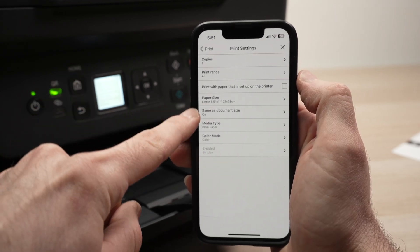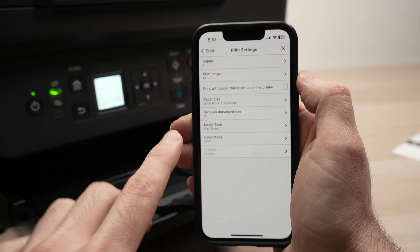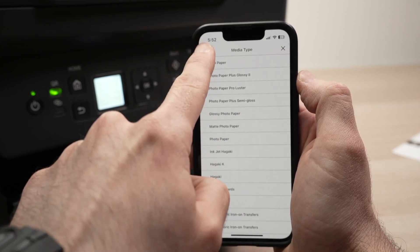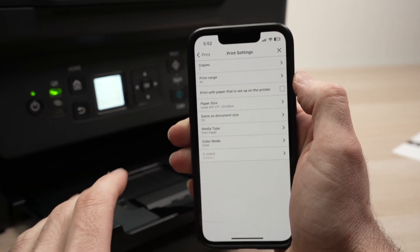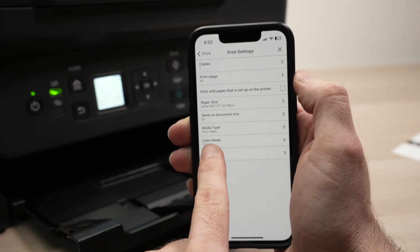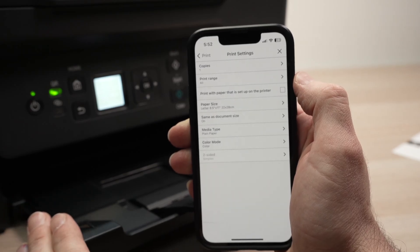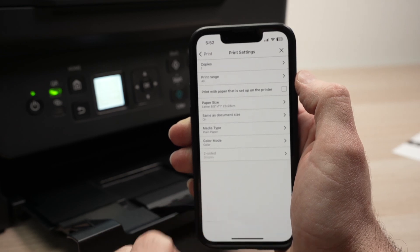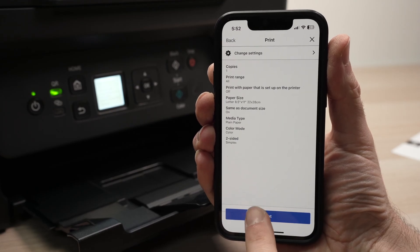You also have paper size and media type. If you're printing on glossy paper — a picture, for example — you absolutely need to change it to Glossy Photo Paper. If you do not do this, the ink will smear and it won't look good. In my case it's plain paper, so I'll leave it as is. Finally, choose black and white or color. The Canon PIXMA J3270 does not support double-sided printing, which is why that option is grayed out. Once you're done, go back, tap Print, and press the Print button to start.